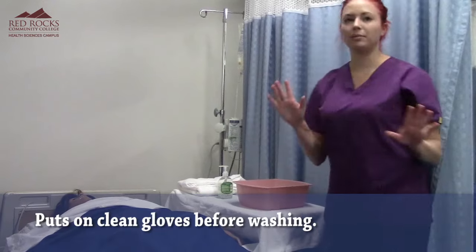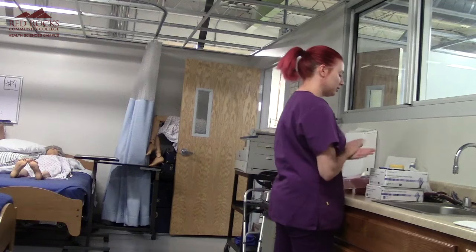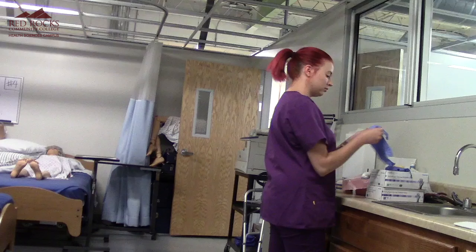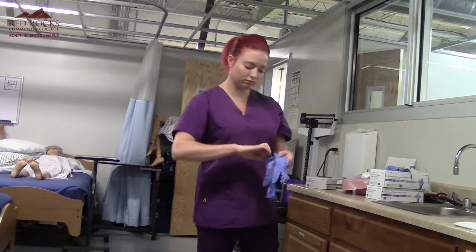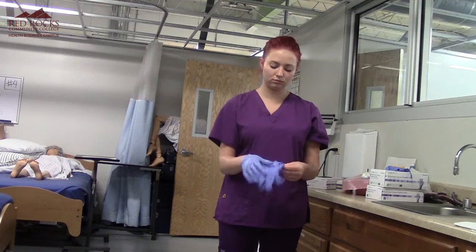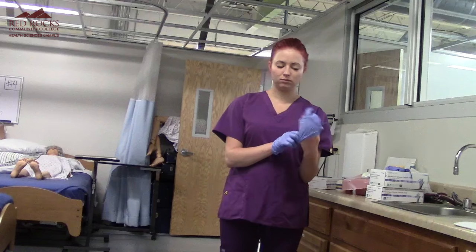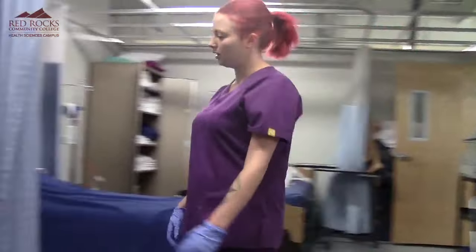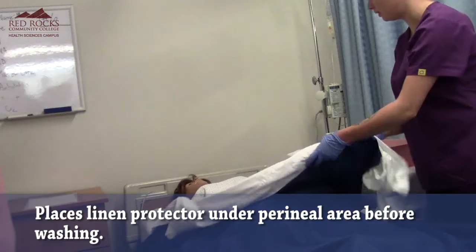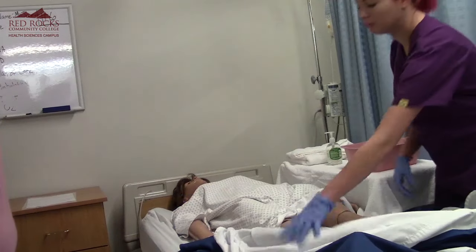Now I'm going to put my gloves on and wash my hands. We're going to place a protective barrier under you, Mary. My proctor is going to come and help me roll you.